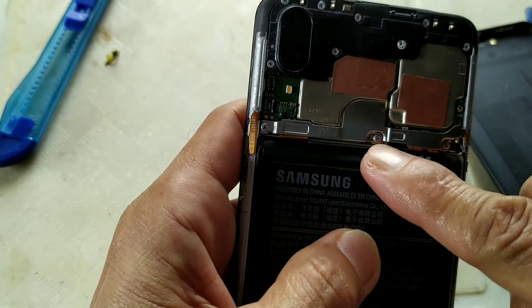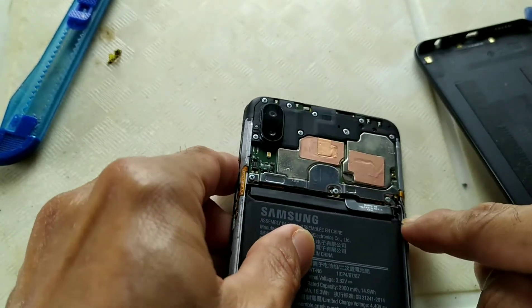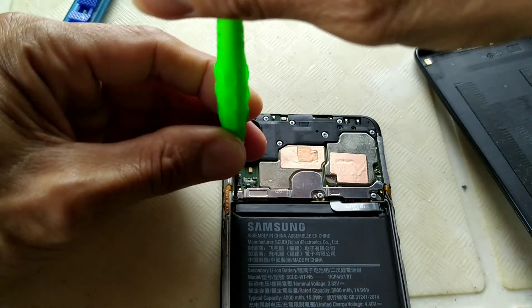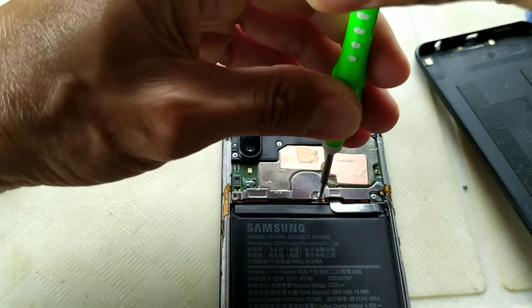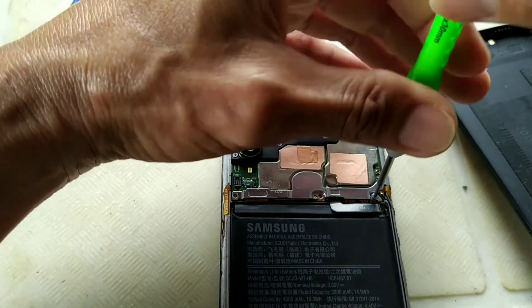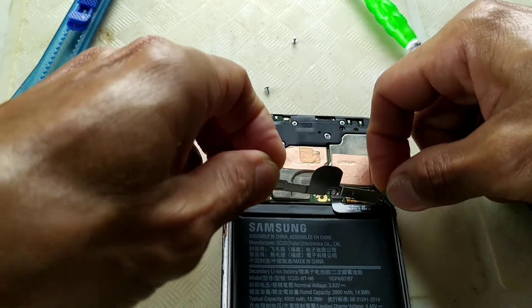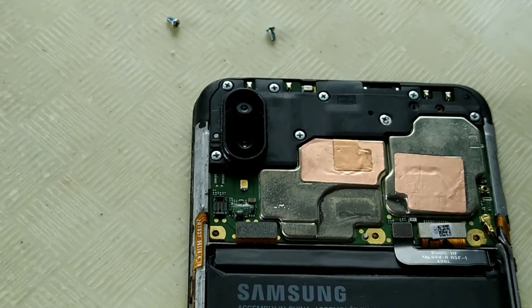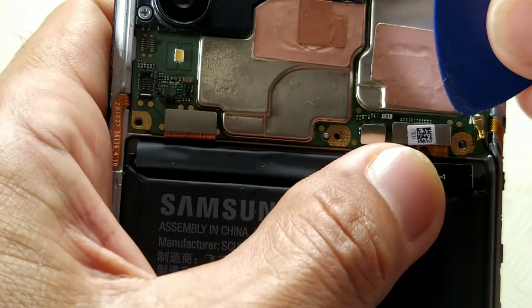Now we need to remove all the screws from the battery and to the logic board. I need to remove them one by one. I can still feel the vibration because the battery is still on. Remove the cover plate and set it aside — this is the battery connector. The battery is now removed, so no more boot looping.